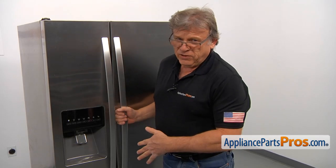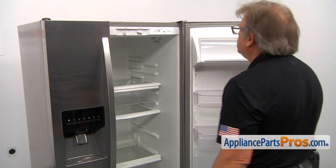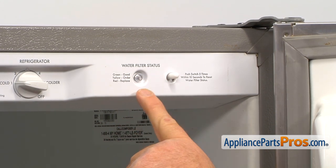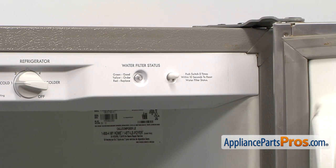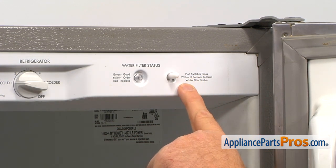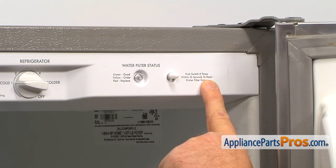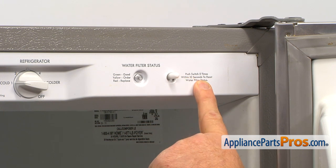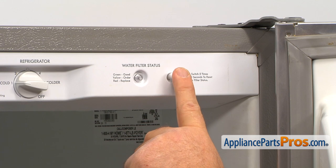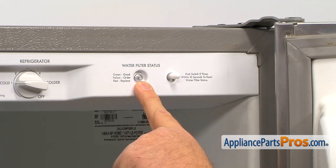Now after we replace the filter, we need to reset the timer. Open the fresh food door. What we have here is the water filter status light. If it's red — and it should have been red because we replaced the filter — we need to reset the timer. The instructions say: push the switch five times within 10 seconds to reset the water filter status. That's what we're going to do: one, two, three, four, five. And the light should change to green.